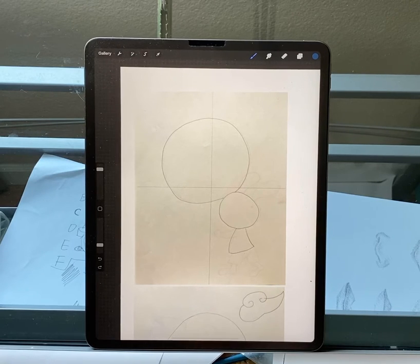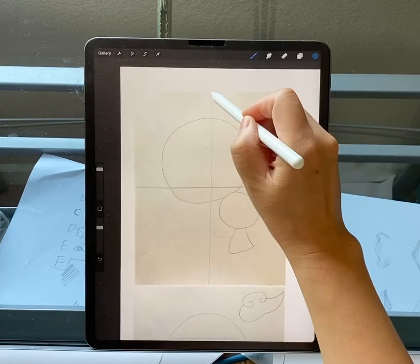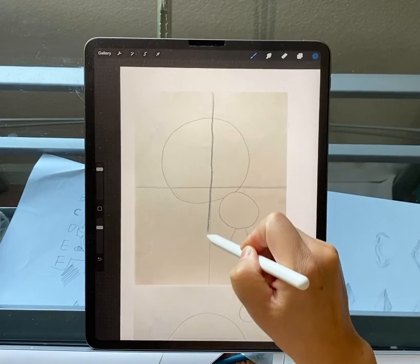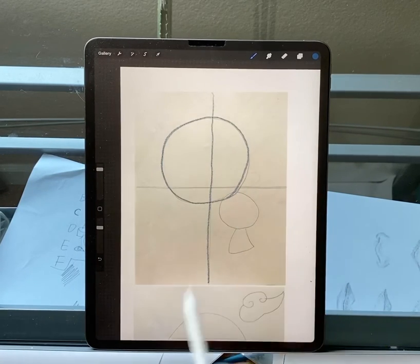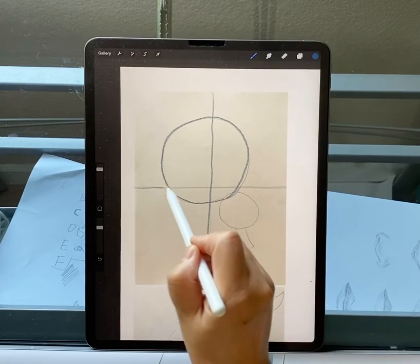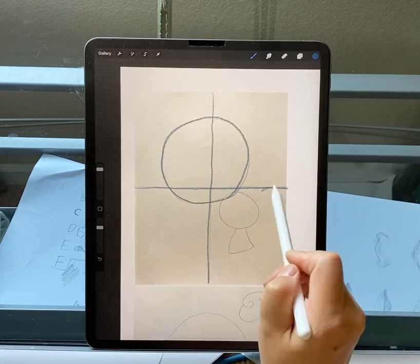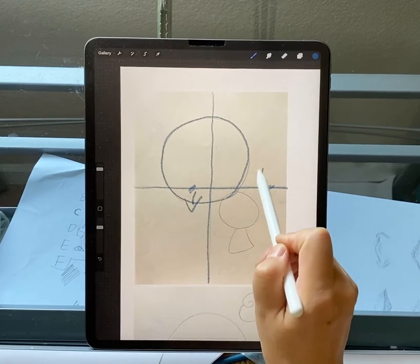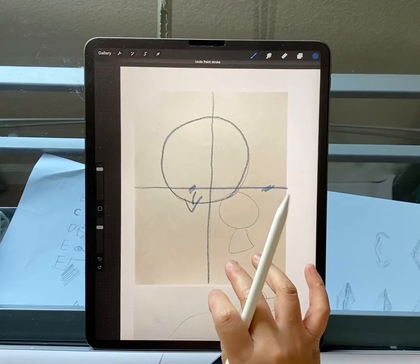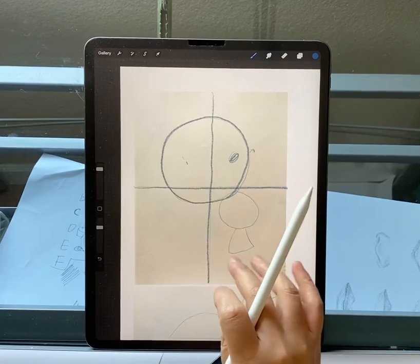The first step is always the most important step. After you have this cross, make sure where you put the circle. According to this cross, the circle is on top — a little bit under the top, and about half from this side too, but this part is a little bit less.